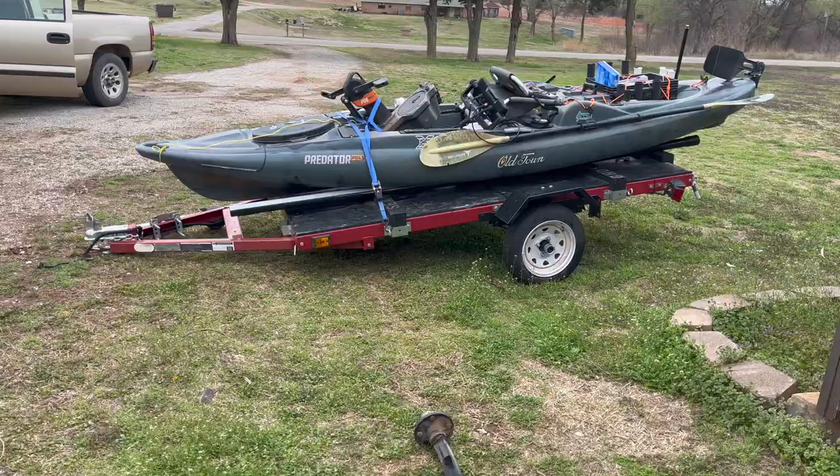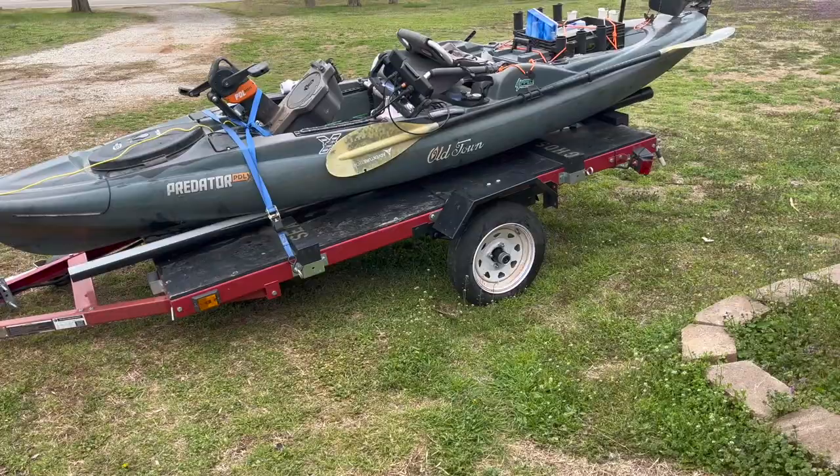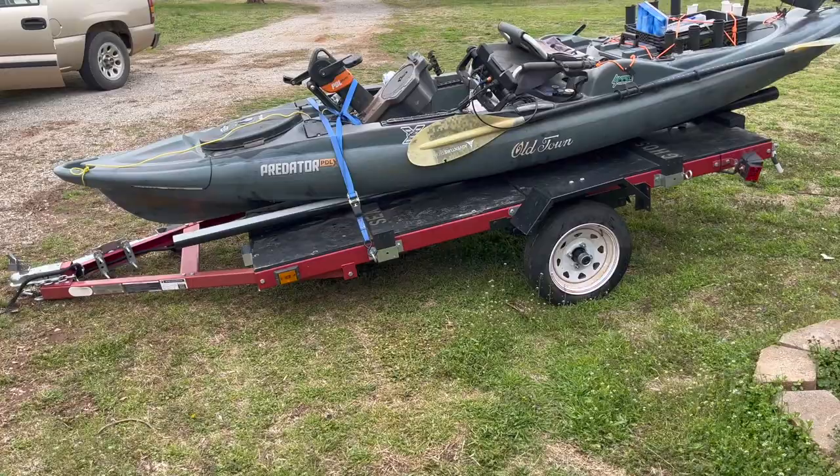Welcome back to the channel. Today I'm going to walk you through what you need to know before you buy a Harbor Freight trailer — specifically in my case to haul my kayak. Here is my Harbor Freight trailer. I've been pulling this thing for about two years. It's a great big kayak, it's pretty heavy, and it pulls it well. But there are some things about this trailer that I wish I'd known before I bought it.